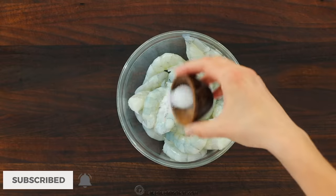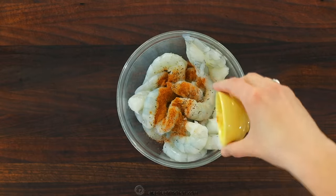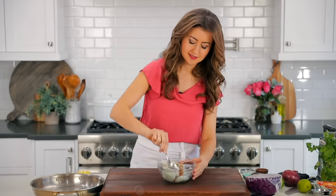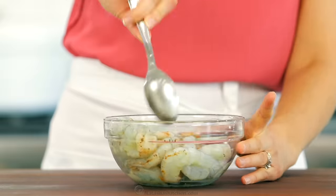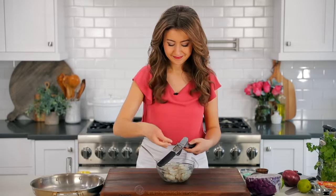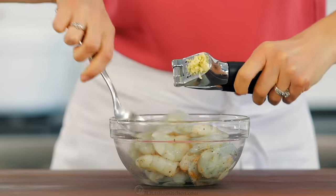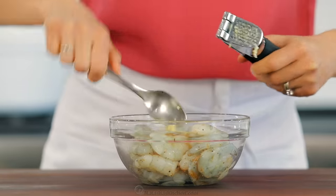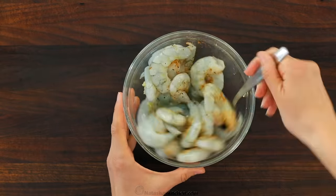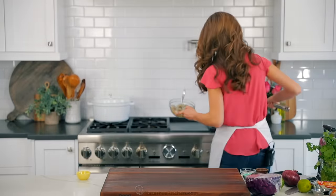You'll need one pound of medium or large raw shrimp. These have been peeled, deveined, and patted dry with paper towels. Season that with half a teaspoon of salt, a quarter teaspoon of black pepper, and a quarter teaspoon of ground cumin. Then press in one garlic clove. Stir that together to combine, then place a large skillet over medium-high heat and add one tablespoon of olive oil.